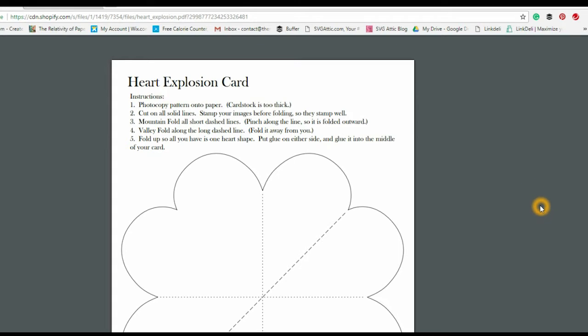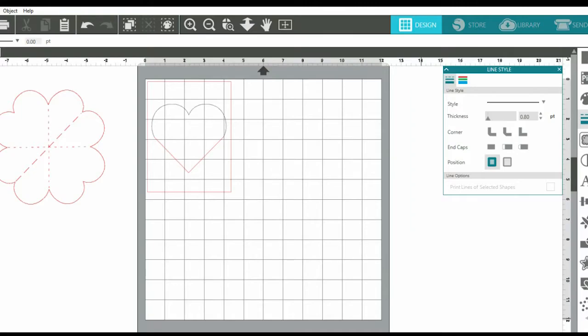Let's go ahead and open up this Silhouette Designer Studio software. I'm going to show you how to merge that into your software and how I went about manipulating this so that I could have my card on the outside instead of the inside of my card.